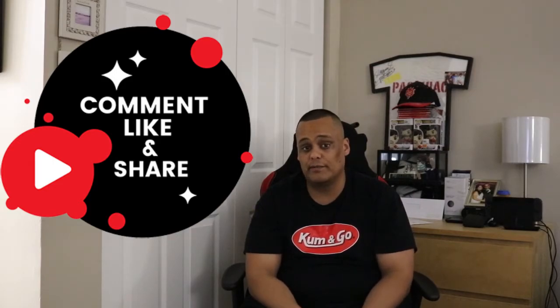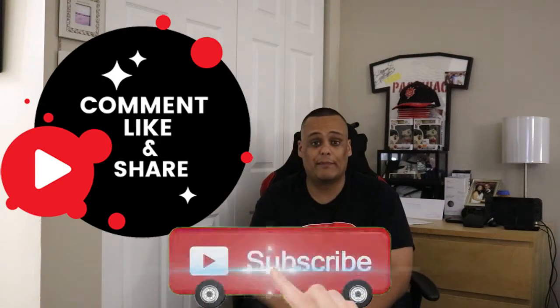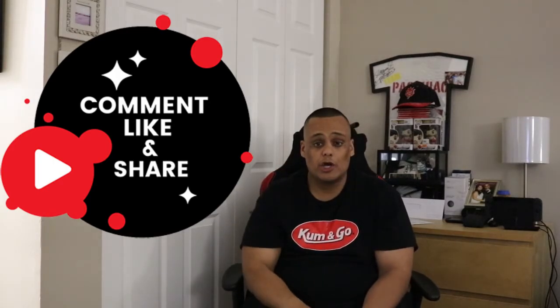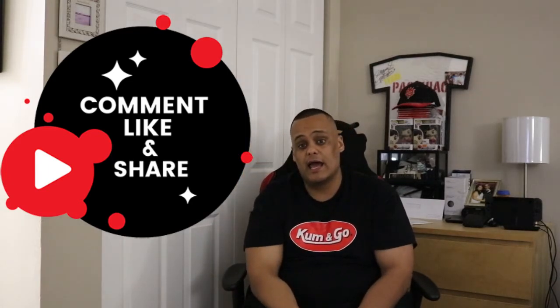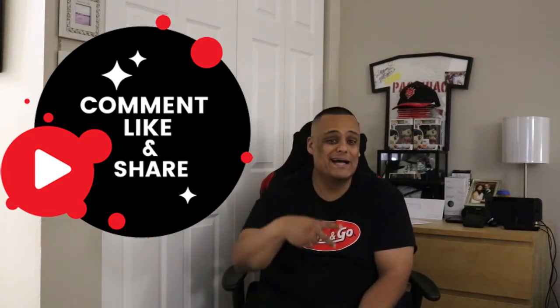If you haven't done so already, go ahead and subscribe and enable bell notifications so you don't miss great videos like this one or miss when I go live. Also, if you want to help the channel a little bit more, check out the PayPal and Cash App links in the description — you can make a monetary donation. Remember it's always appreciated but never requested or required. Till next time guys, this is Junior aka Semi signing off from Semi2Tech.